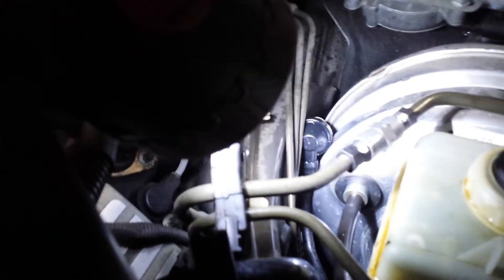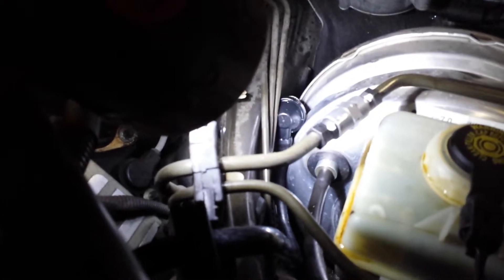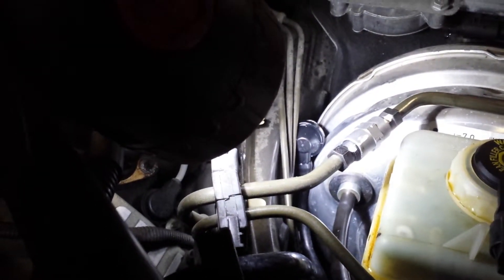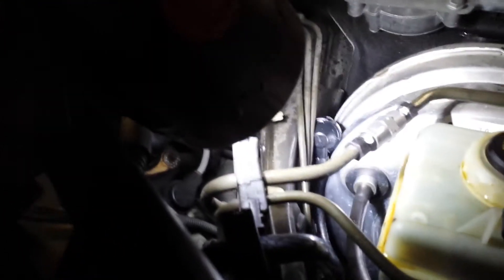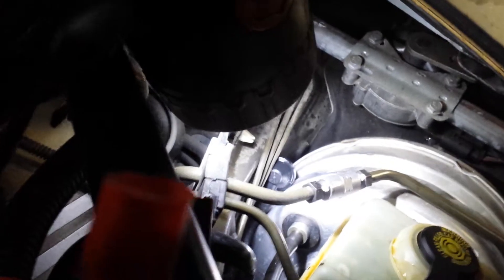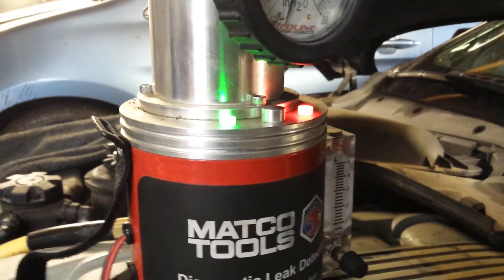Hello everybody. I just want to show how to check a brake booster on a BMW 650. The way I'm doing it — I just hook up my smoke machine into the vacuum port.